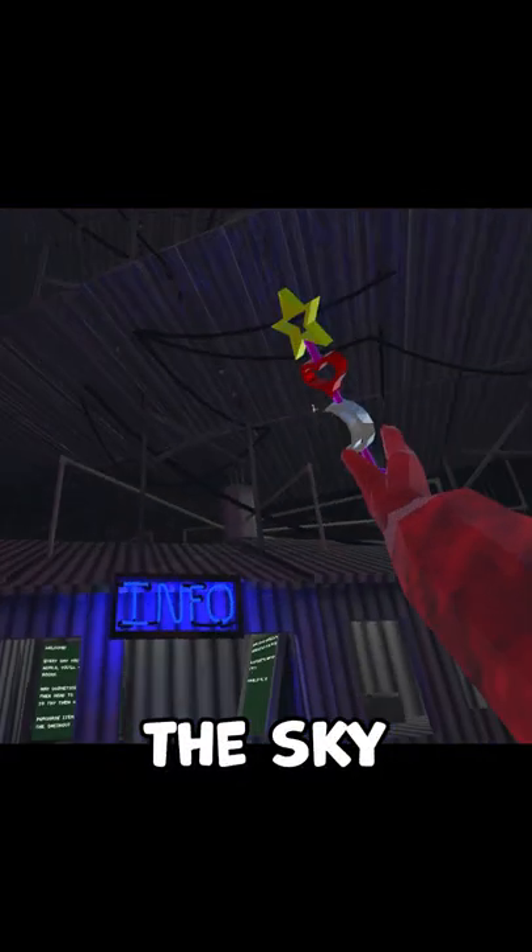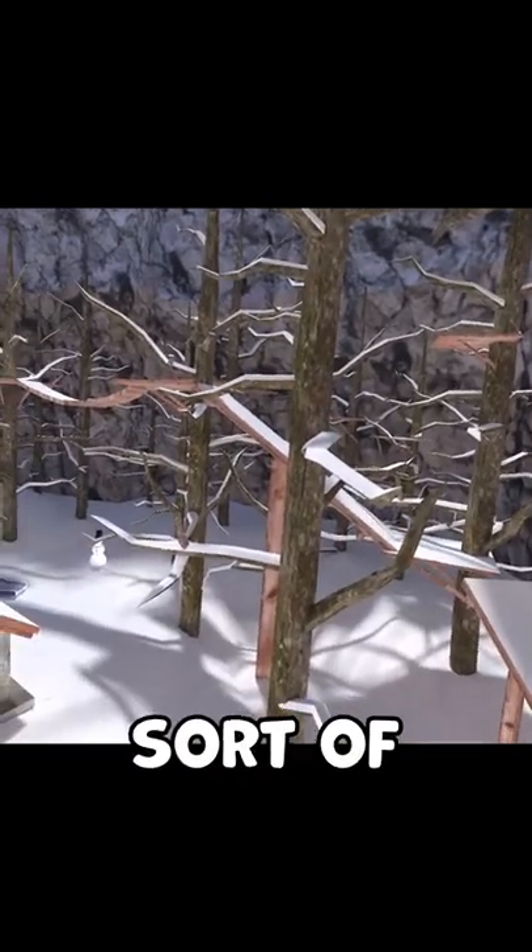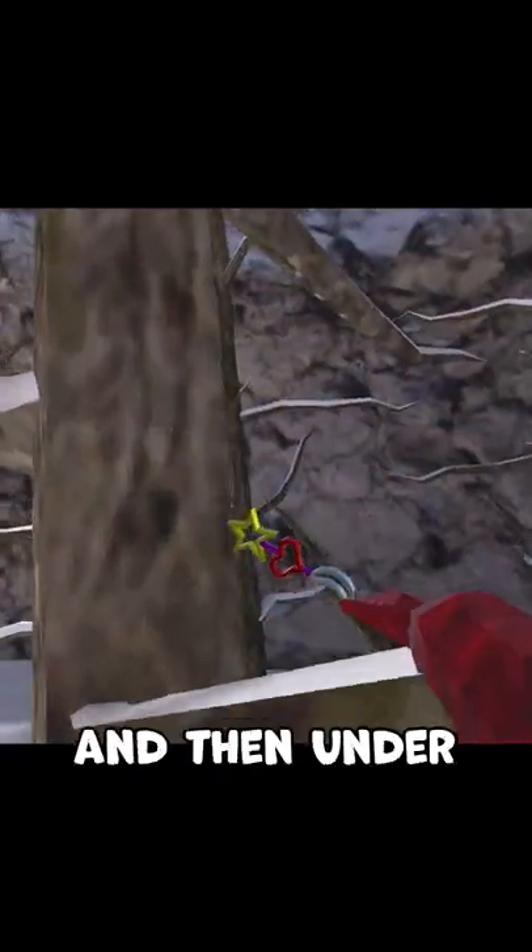It's sort of like you're praising the sky, except not. It also helps to have some sort of momentum — you wanna go to the side of it, and then under.